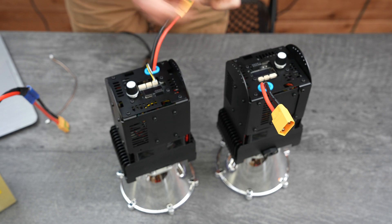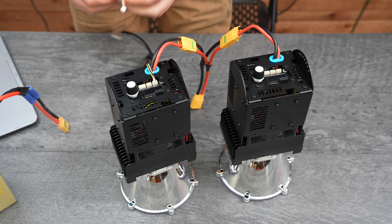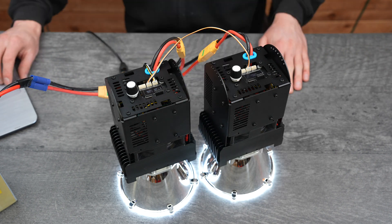Now to control any number of lights with a single DMX source, you can simply daisy chain the DMX connectors together. Both will have to be set to DMX mode, and now both lights will behave identically.